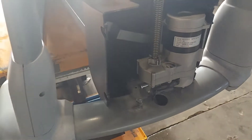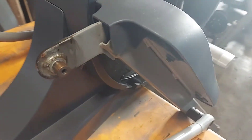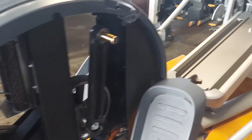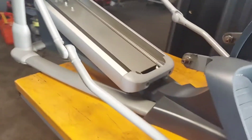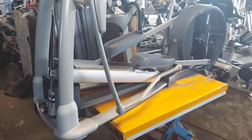We got the elliptical torn apart: battery cover off, battery out, ramp cover off, the wheels taken off. Back is exposed — had a little rubbing going on there. Now it's ready for the cleaning, disinfecting, and reassembly.